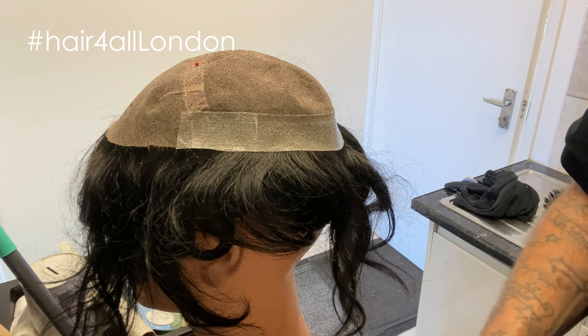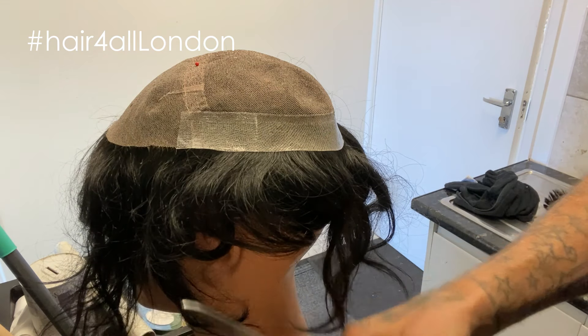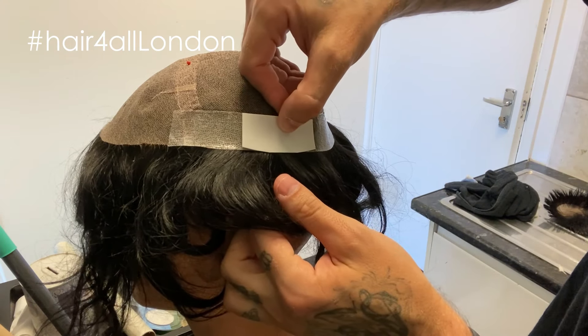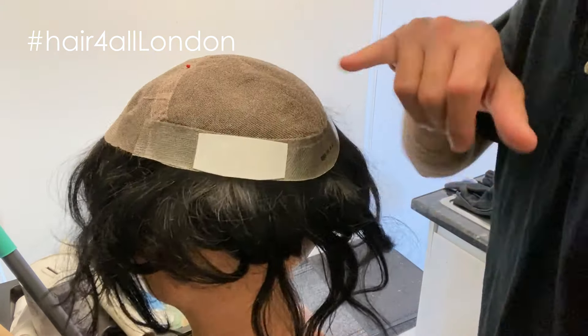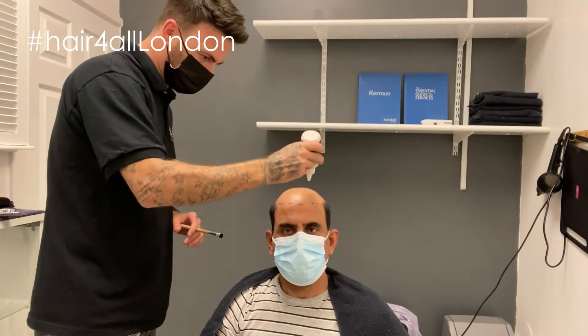The next bit obviously has a slight curve in it, so what I'm going to do — you can see I've slightly cut the edges off just to create a slight curve. Then I'm going to overlap the tape at the back and do that all the way around to here and across. Then we're going to do glue at the front for the hairline today, so we're going to put some glue down.